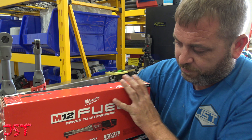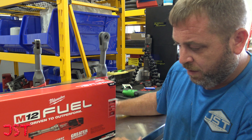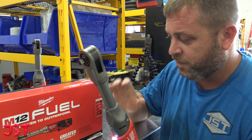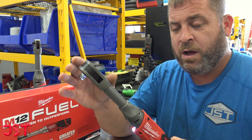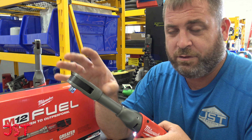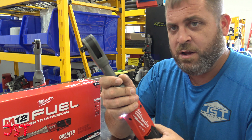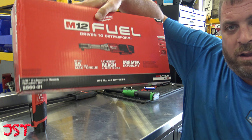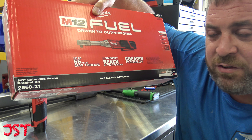The three-eighths — same thing, 55 foot-pounds of maximum torque. One thing that's good: compared to the Snap-on one, they took some of the torque away as they extended it. Milwaukee did not do that. Same kit. This is part number 25-60-21.